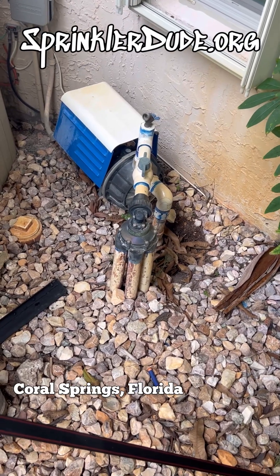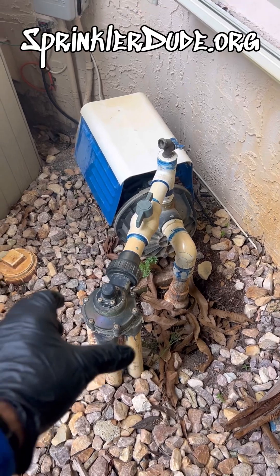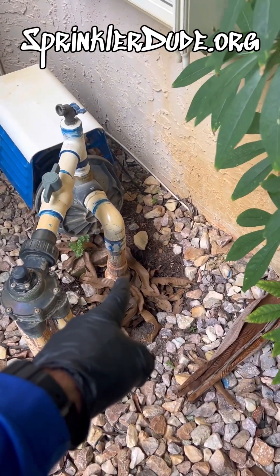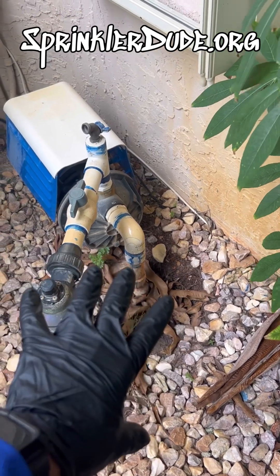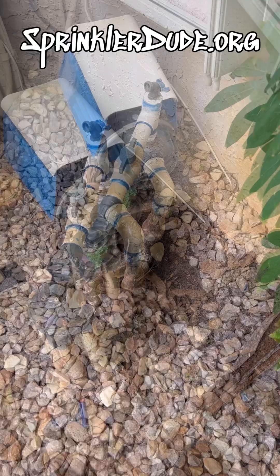Today we're in Coral Springs to replace the check valve on this irrigation system. We have our indexing valve here, the pump, the timer, and the check valve is right there. Let me get this taken apart and then I'll show you how I took it apart to make it easy to replace that check valve.